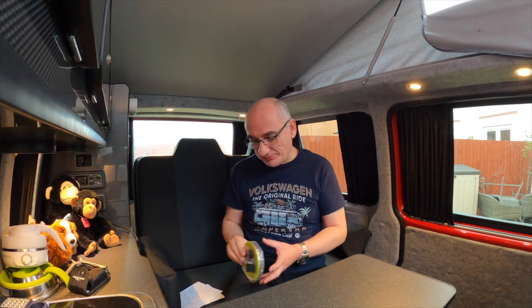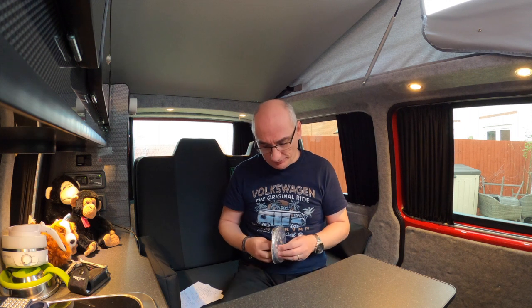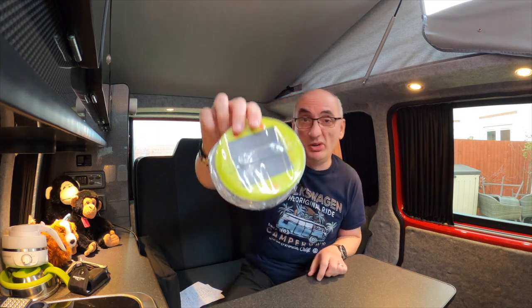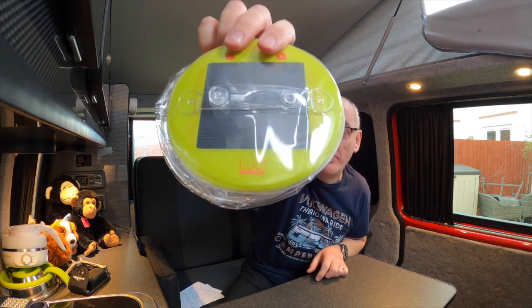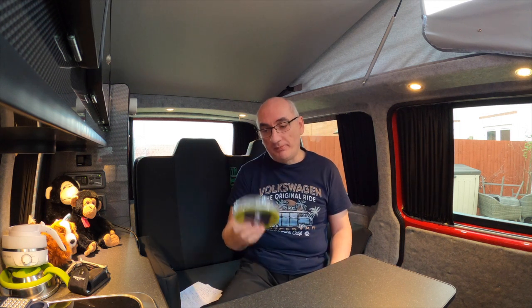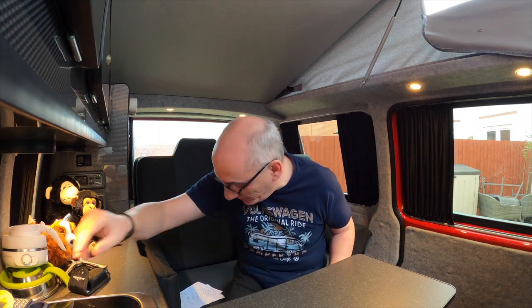While we're talking torches, this is something we found online — made by Luci, or however you pronounce it. This is fantastic. You basically inflate it — it goes to about that depth — it's solar powered, and it's a very bright lantern that will easily last most of the night on one charge. They're fantastic. Again there'll be a link in the description at the bottom of the video.